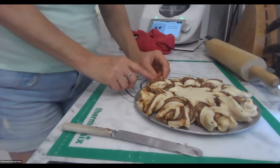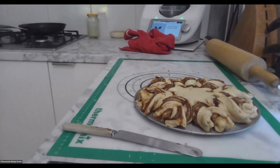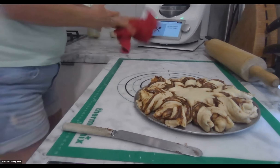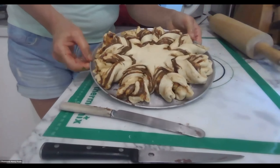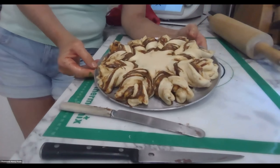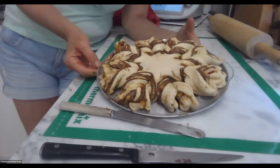Let me just wash my hands and I can actually show you what it looks like. So there we are — that's what it looks like. That now has to prove for an hour. I'm actually going to cover it, put it in the fridge, and bake it fresh tomorrow morning. But it's done. I'm sure there are plenty of you out there who will do a much better job than me, but at least it's showing the technique and you can have a bit of a play with it. So I hope that's helpful, and have an amazing Christmas.